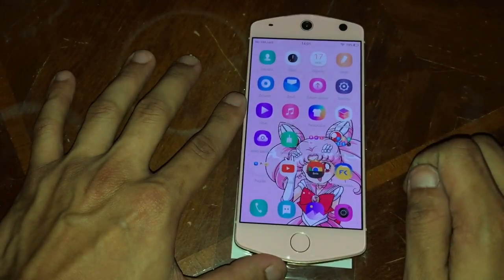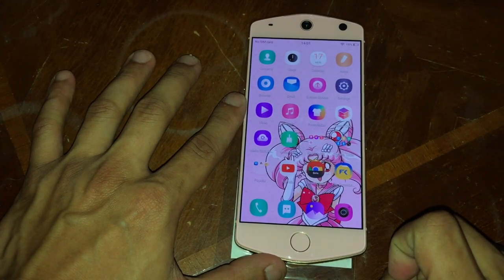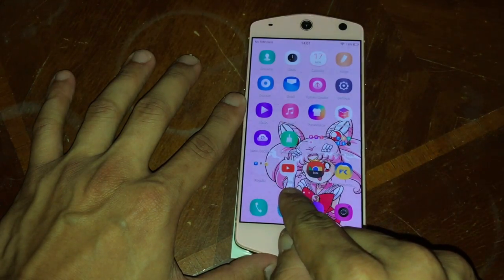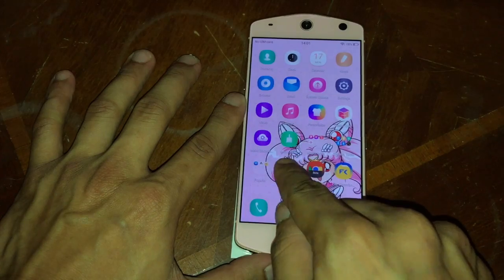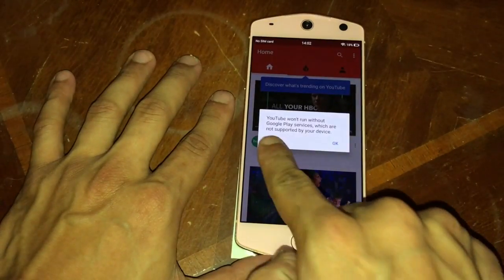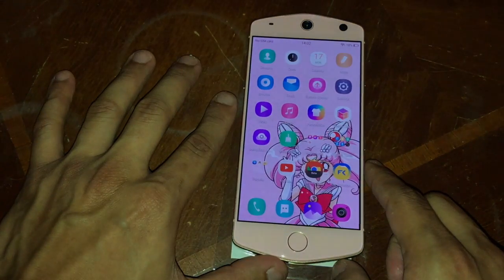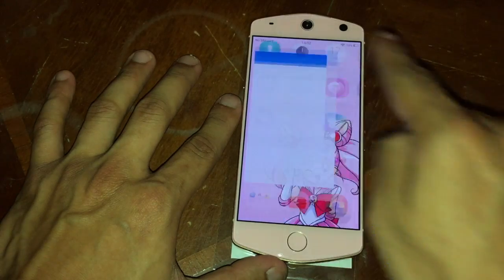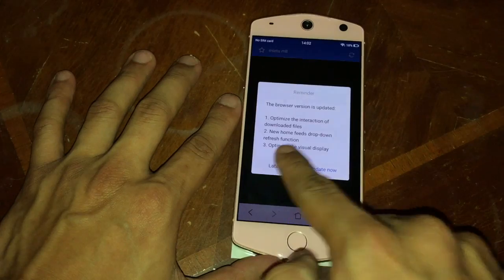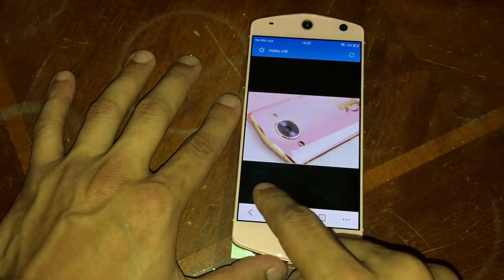Here's the YouTube app on the phone — I actually downloaded that from the Me Too store. There's a pop-up saying we need Google Play services. Basically, if you've ever rooted an Android phone or installed a custom ROM, you'd know that one of the things you also need to install apart from the ROM is Google apps and services — basically the Play Store, the services, the logins, Gmail, all of that.